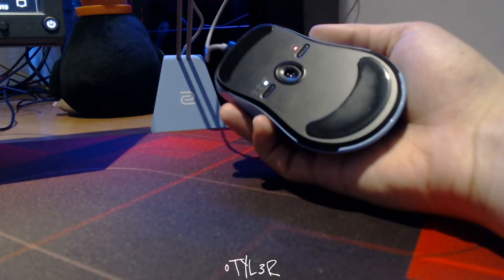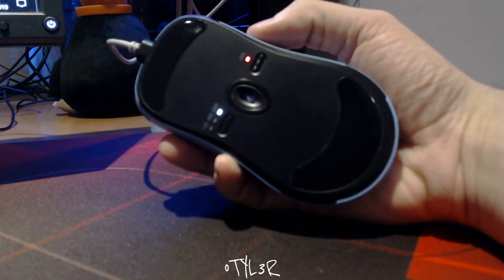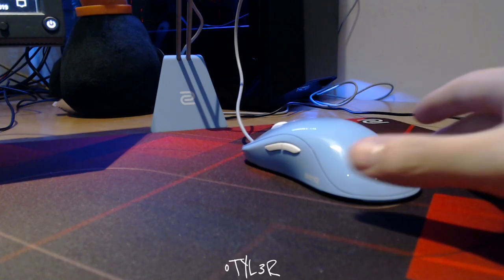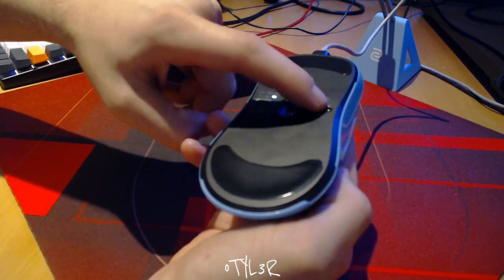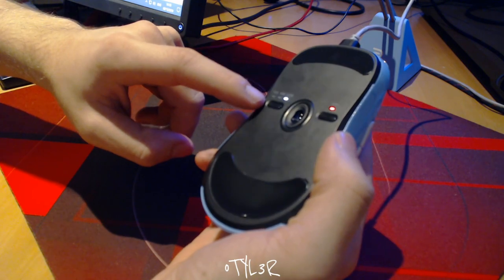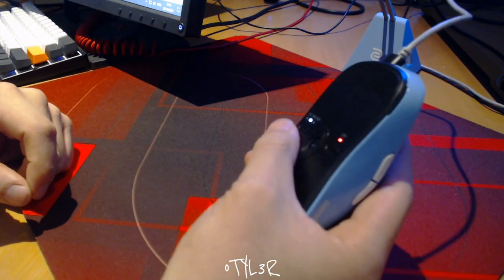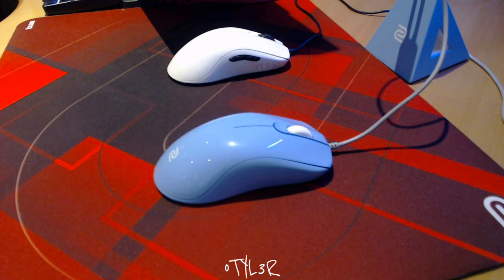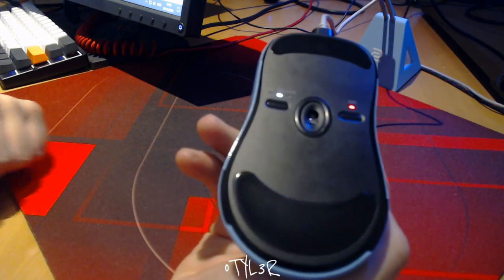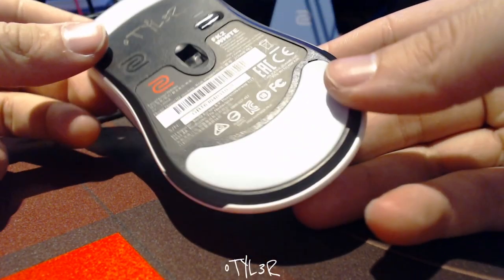Underneath the mouse we can find an updated 3360 sensor and an extra foot for the sensor itself. I would only recommend upgrading if you have problems with spin-out or tilt slam with the 3310 sensor, as far as I can tell they both perform flawlessly. We also have the usual DPI button on the bottom with four steps: 400, 800, 1600 and 3200. The polling rate button goes up in 125, 500 and 1000 Hz. While these aren't exactly new features, they help keep the mouse driverless so you can simply plug it in and get to work. The large feet on Zowie mice are always a winner, and you can throw on a pair of Hyperglides if you want to, though it's not a necessity.